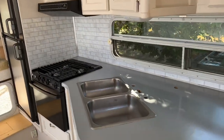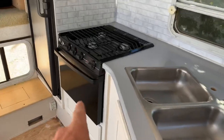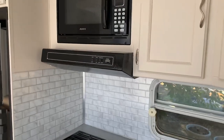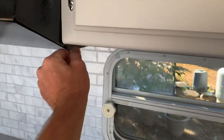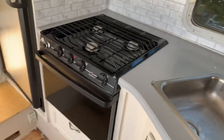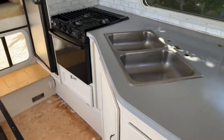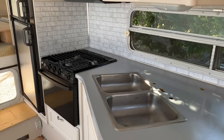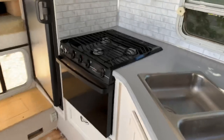I got some of my backsplash in — almost all of it — and got my appliance covers and my exhaust vent put back on. All looks good. The color goes way better with the countertop color and the tile color than the old white, so I'm happy with that. I think it turned out really good.